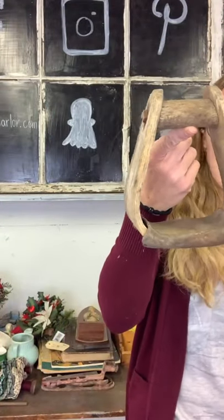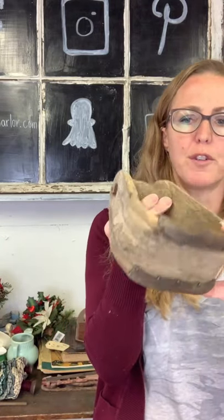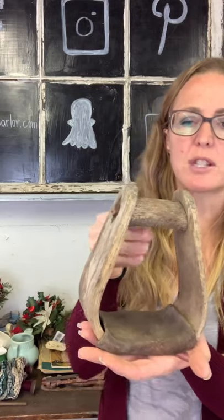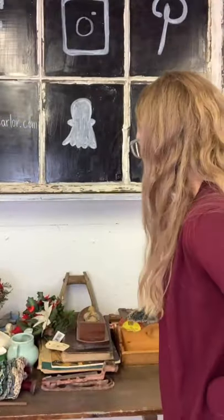We've got another stirrup for $15. It has leather wrapped on the bottom where your foot would go. You can take some twine and hang this on the wall to drape a hand towel. It will stand up, and you can put a little bottle brush tree or little Santa inside it. Lots of options on repurposing a stirrup for $15. Then $5 on our bottle brush tree — it just has a cork as the base.